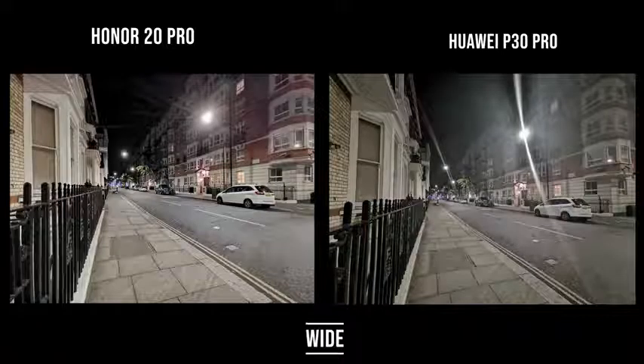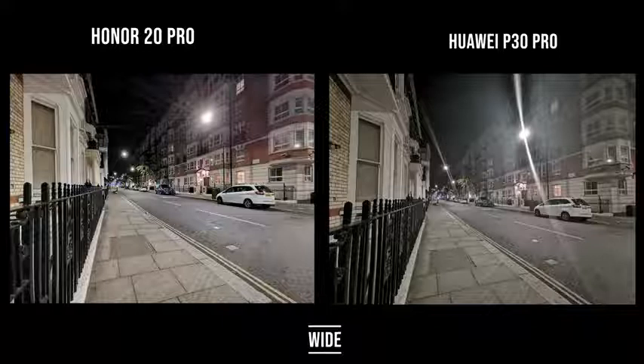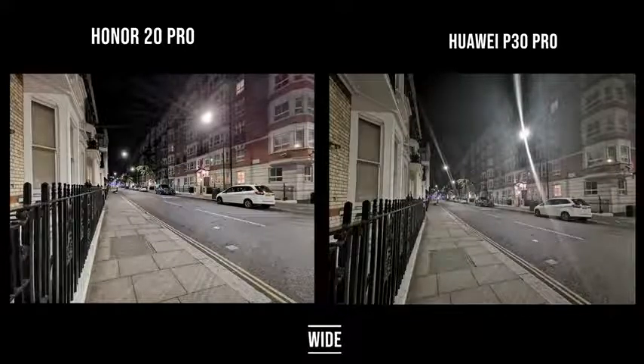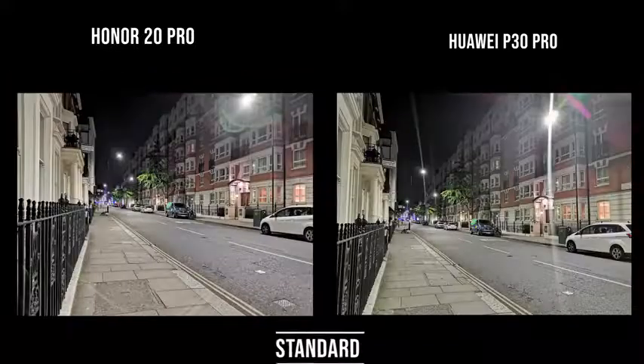Starting with the wide-angle lenses, the Honor 20 Pro on the left looks brighter and more detailed — less blurring of the street light bulb that you see on the Huawei P30 Pro on the right. The Honor 20 Pro looks sharper overall, though the top right edges are a little softer where the P30 Pro is slightly sharper. But I really like what I see from the Honor 20 Pro's wide-angle nighttime shot in night mode.